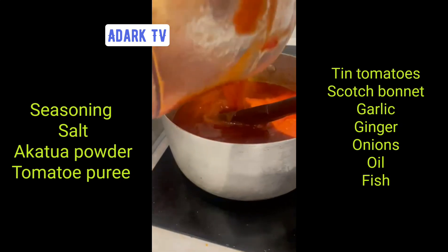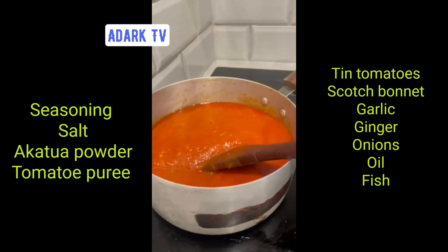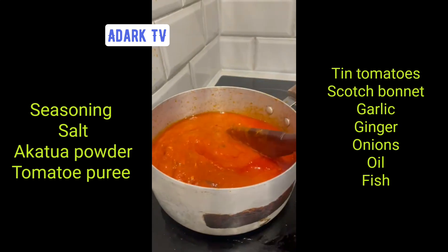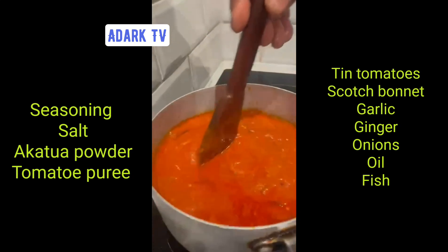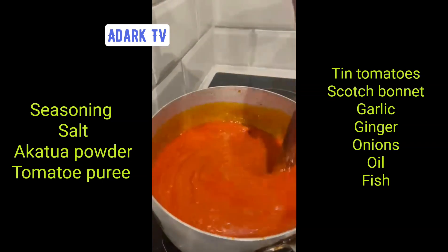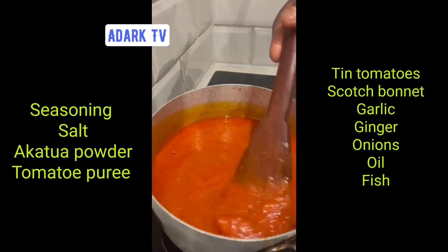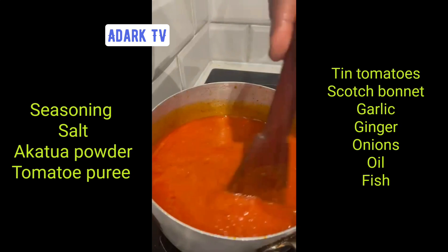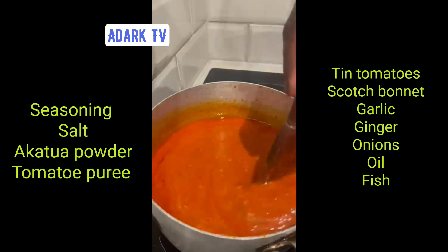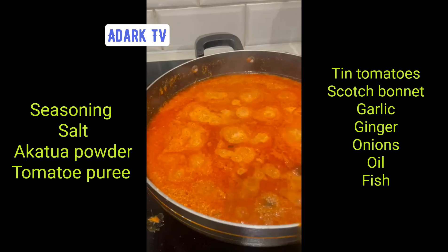We've already added the bits of fish to the red stew. When we put pieces of fish into the red stew, we also added it to the other one. So they're pretty much at the same stage, and we're just stirring it up on high heat. It smells so good, honestly. We're having rice — this is a rice stew.